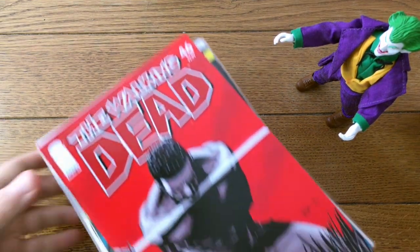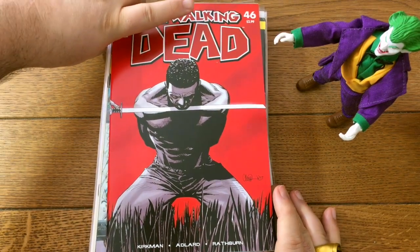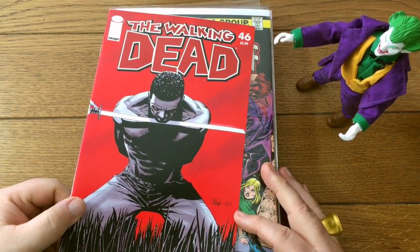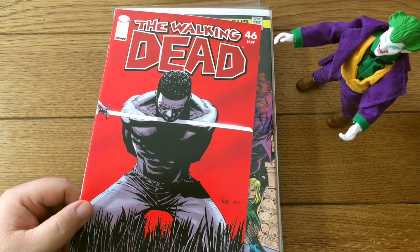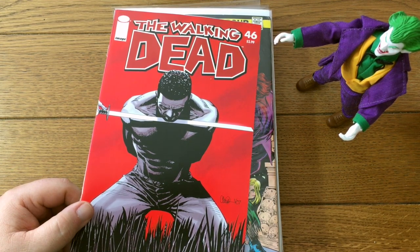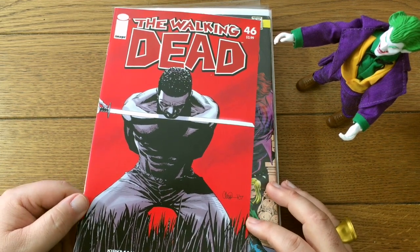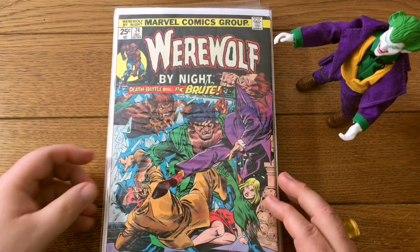I believe this is the death of — Tyrese? Tyrone? I think it's Tyrese. It's been a long time since I watched any of The Walking Dead. I cut out of the TV series at that episode where they murdered all the people sleeping in that radio station — they snuck in and killed them in their sleep. And I'm like, these are not the heroes. This show is not for me anymore. I never got into the comic book either — I missed the boat on that entirely.